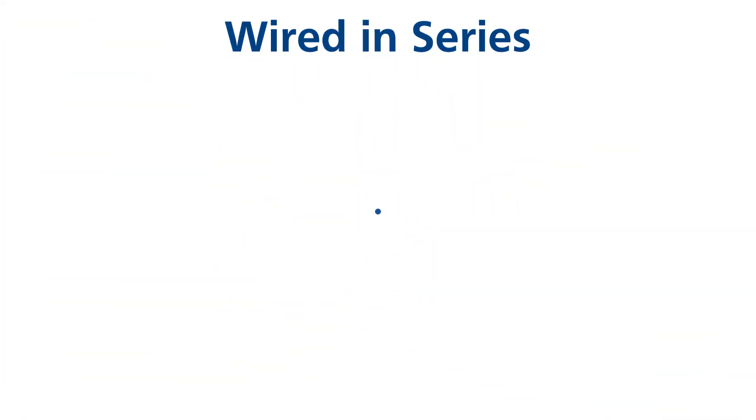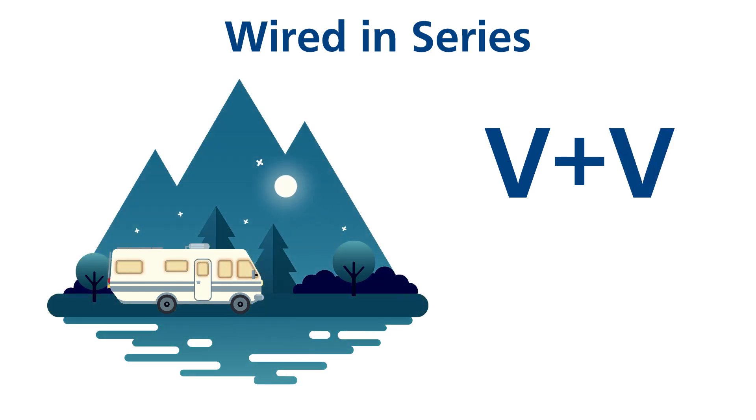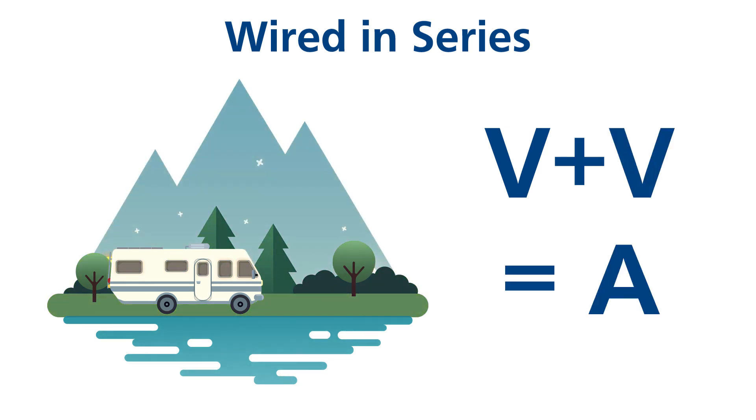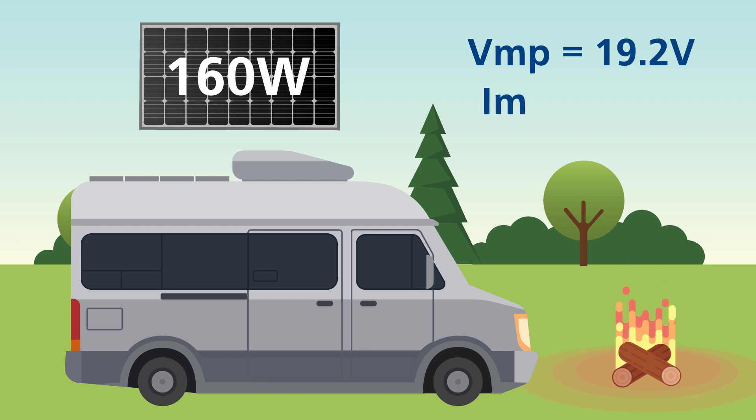Solar panels connected in series result in the overall voltage of the solar array adding up, while the overall current of the solar array stays the same. For example, take a 160-watt solar panel rated at a voltage maximum power of 19.2 volts and a current maximum power of 8.34 amps.